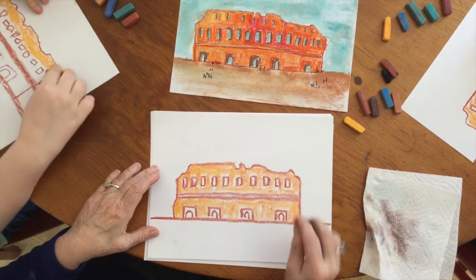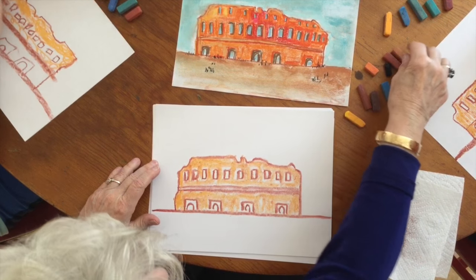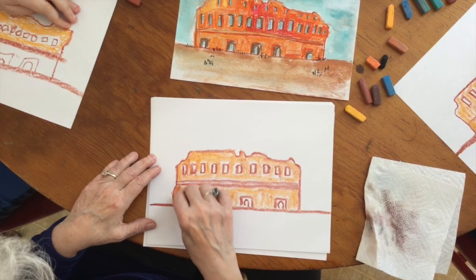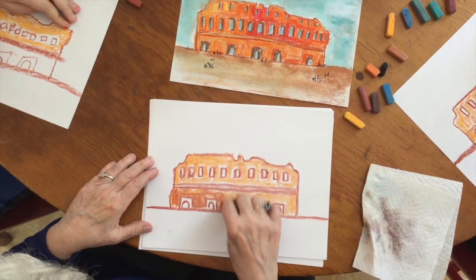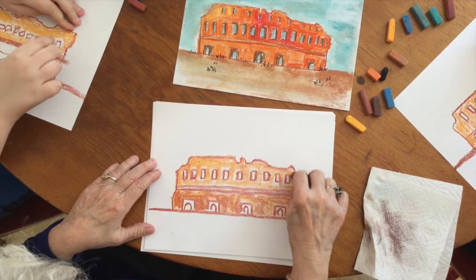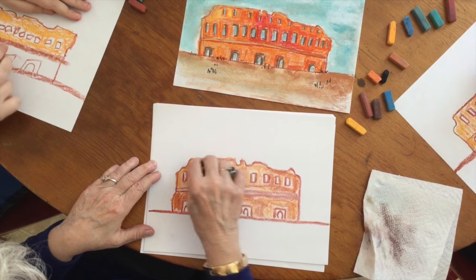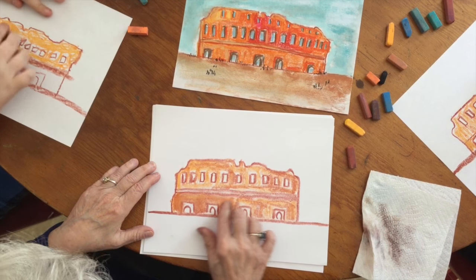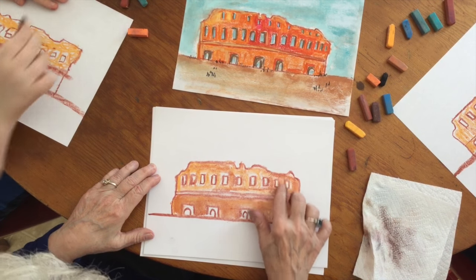This is a darker orange. It's what we use to actually draw the Colosseum. So let's just put in a few touches. Over here is going to be darker, because it's not so much in the sun. Just a few touches. Take your fingers and blend. See how quickly you've just made it nice and smooth.